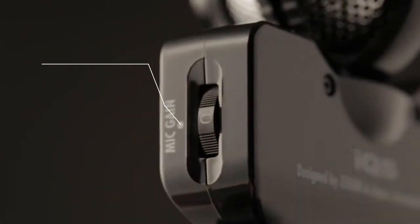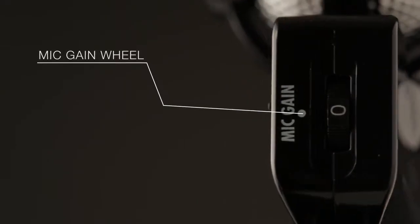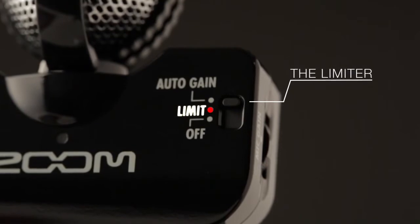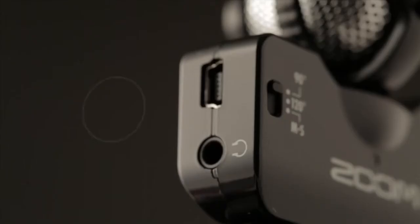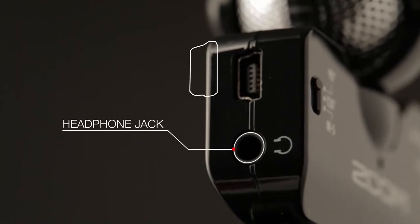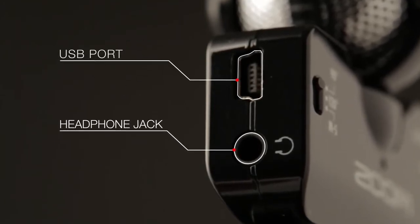Input level is easily controlled with a mic gain wheel, or use the limiter or auto gain control to ensure optimum levels in any environment. There's also a dedicated headphone jack for private monitoring and a mini USB port to charge your device.